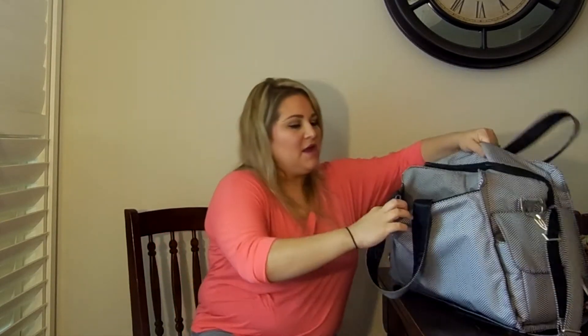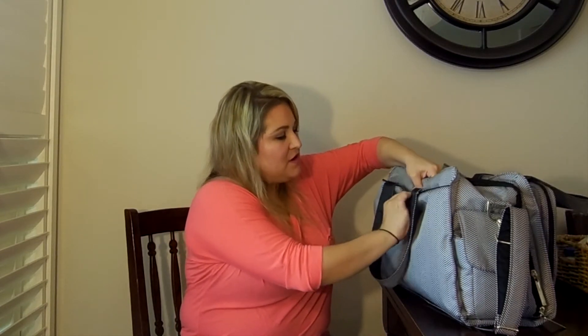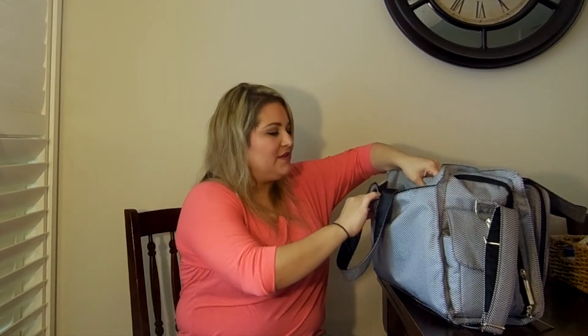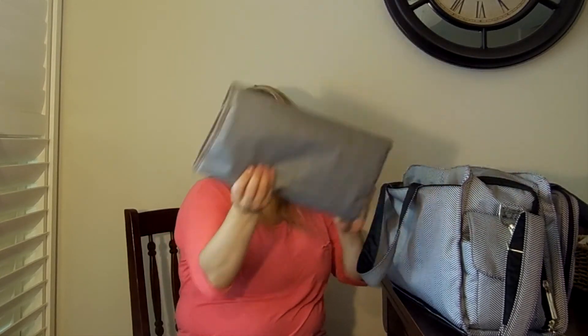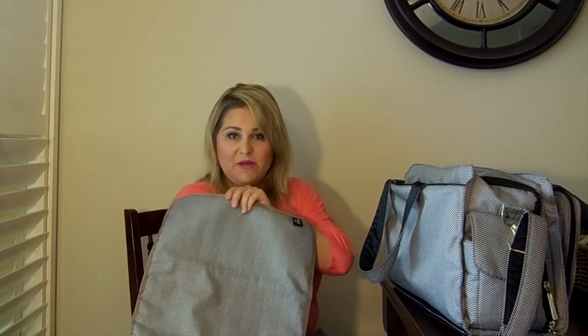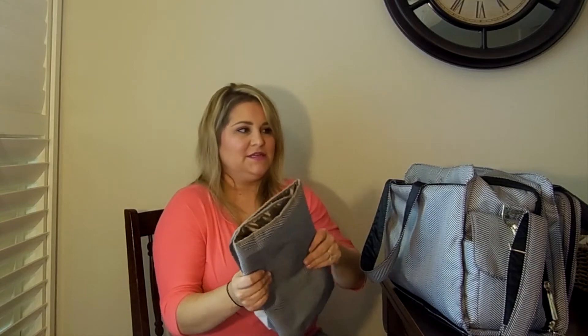Now we have the last pocket in the back of the bag — and again it's got that snap, and my snaps were always coming loose. It pops open without much pressure, so if the meat of the bag was stuffed, this would pop open a lot. This is where you have your changing pad, which is bigger — or at least wider — than the changing pad in my Be Right Back backpack.